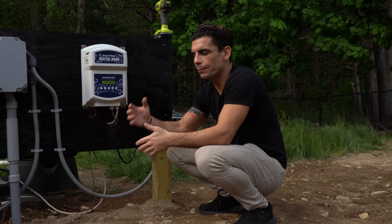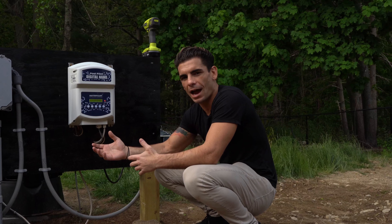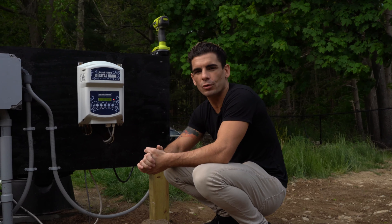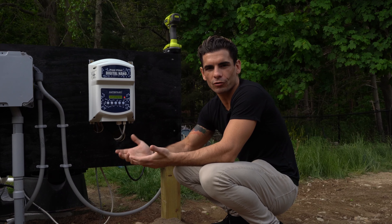It doesn't hurt to have an extra three or four bags in the garage, because in the years to come — depending on the environment and the amount of use you get out of the pool — a year or two down the line it's going to ask you to add some more salt. We're going to show you the salt cell, which is where the magic happens, and the bags of salt so you have an example of what to buy when you go to the store.